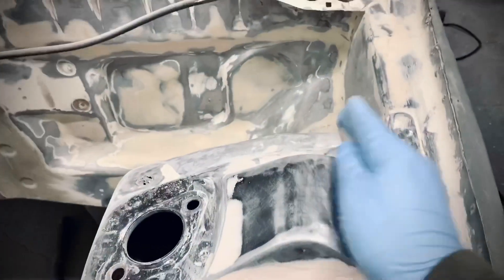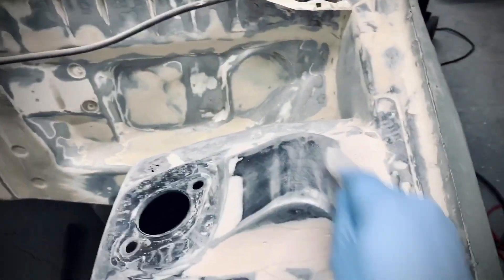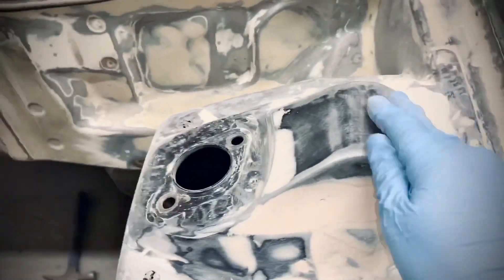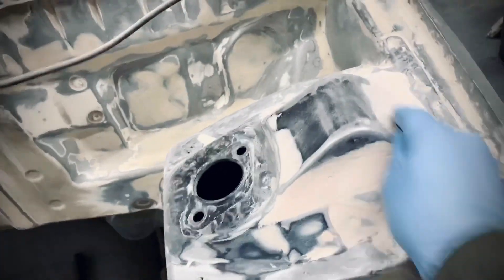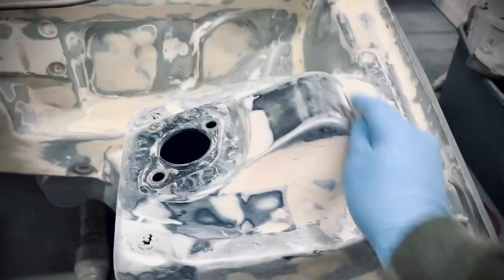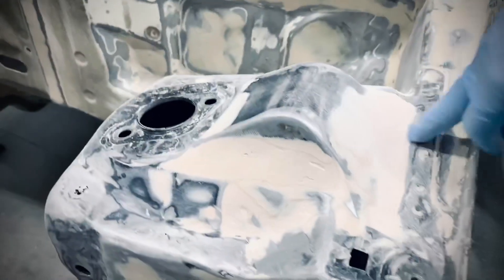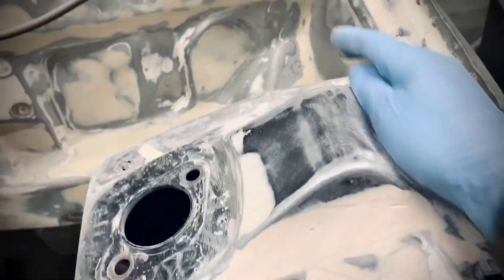We're using 80 grit — you just shape it, don't apply pressure, let the sandpaper do its job. This is the first coat of Bondo, you see. This is why you put a lot — that way you have enough to shape it and enough to finish it off.